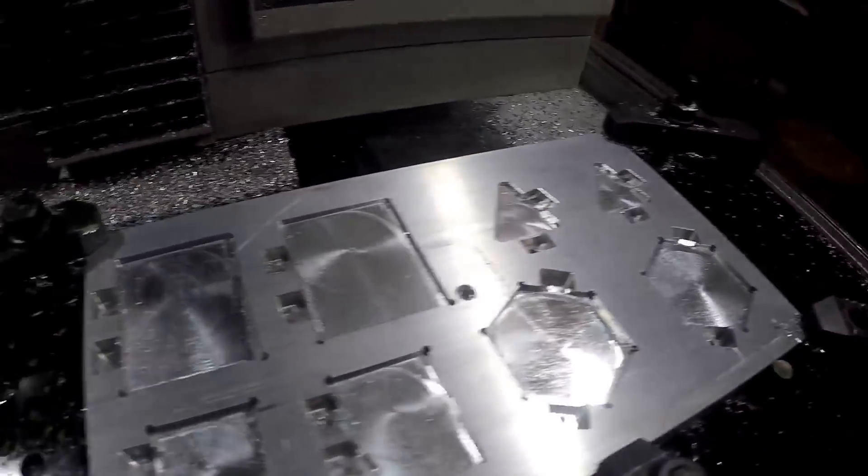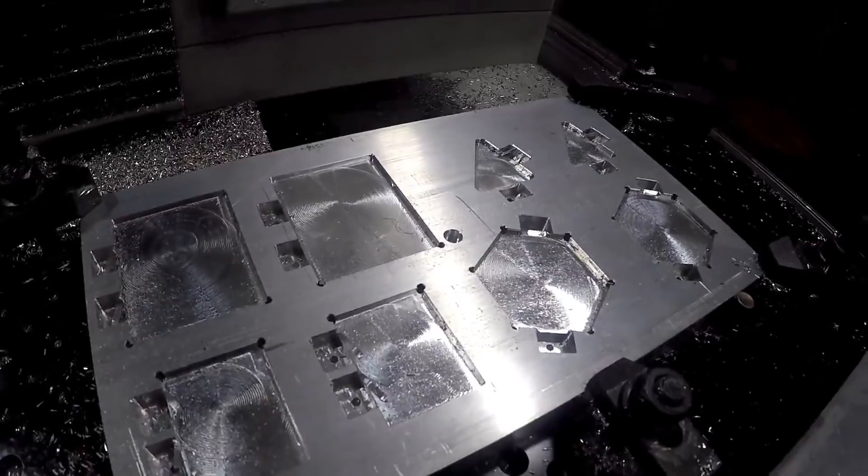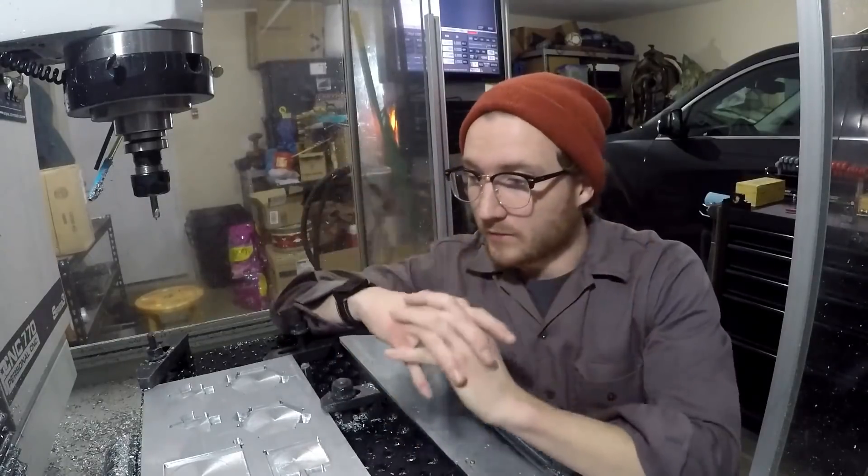Now I just need some raw stock and start pumping these suckers out. I'm very excited for 2018, if you can't tell. I'm just going to go ahead and get back to work. Thanks for watching.